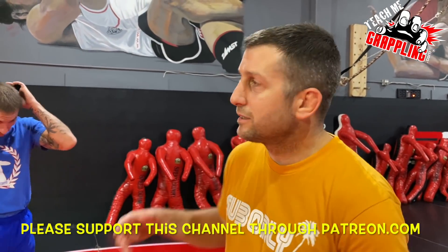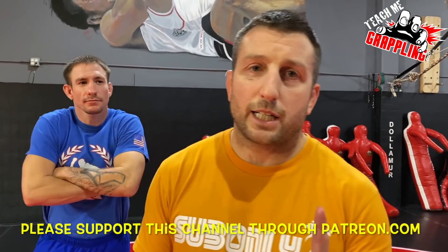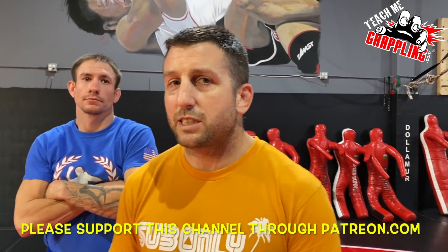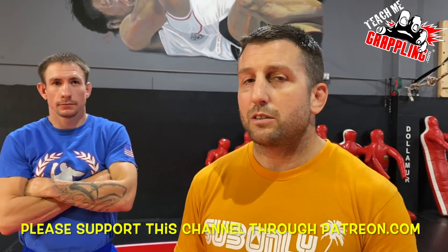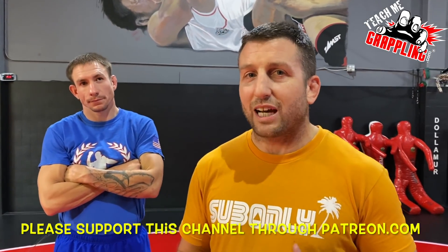Teach me grappling. What's up, guys? Justin Strader, he's back. Hey guys, check it out. UFC 269, Charles Oliveira vs Dustin Poirier. Real quick, I gotta show you something that really, really bothered me about that fight.